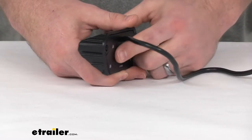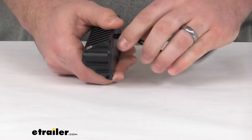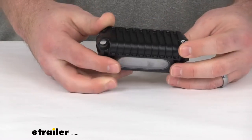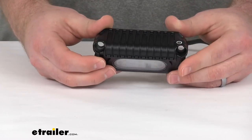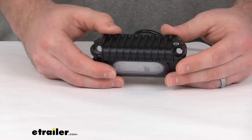This is a surface mount, so you can see it's got a flat side on the back — we just need a hole for this power cord to go through. The mounting hardware is not included, but I will give you a few measurements to help you decide what's going to work best for you.